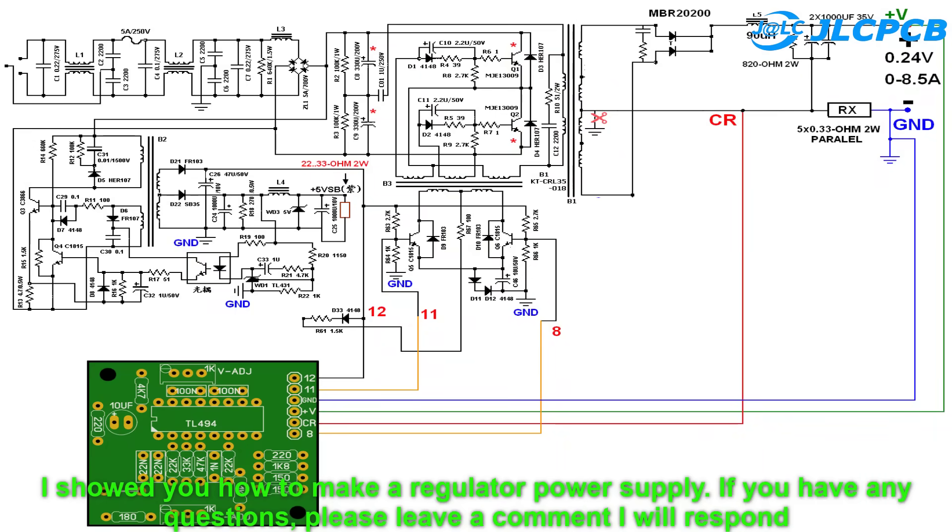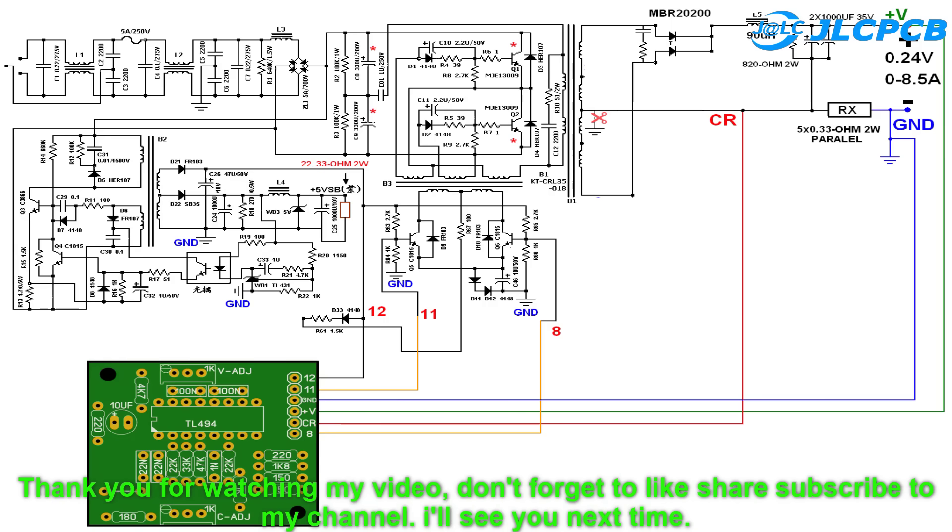I showed you how to make a regulator power supply. If you have any questions, please leave a comment and I will respond. Thank you for watching my video — don't forget to like, share, and subscribe to my channel. I'll see you next time.